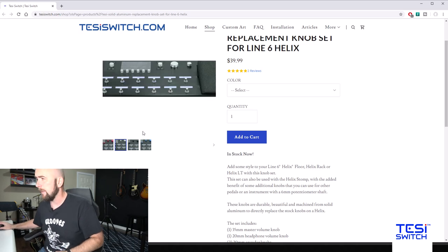You might ask why you need aluminum knobs. Much like another great set of products out there — our friend Chad Bossen from Gear by Siba, who does screen protectors and related products — great protection for our Helix. If we happened to drop something and it hit one of the plastic knobs, they could crack, or just over time from constant use. In the box here I have my old set of plastic knobs, as I just installed these. They install very easy, but let's go over to the Tessie Switch website and take a look.